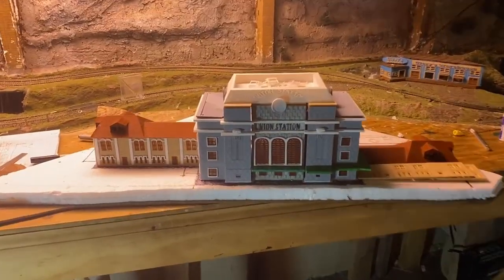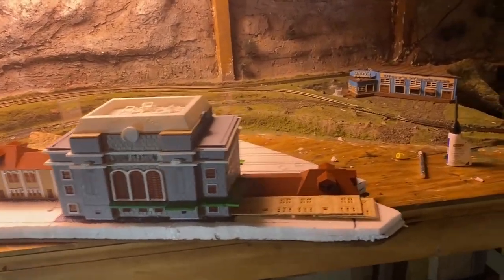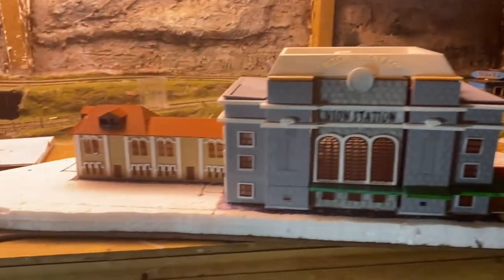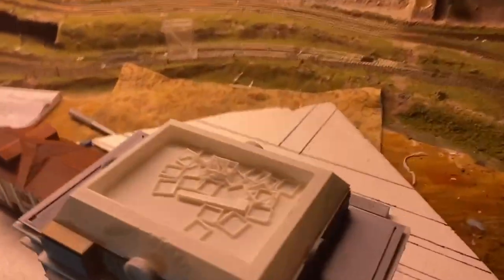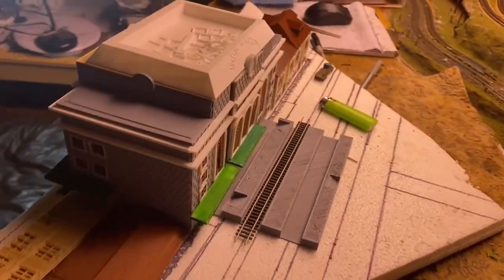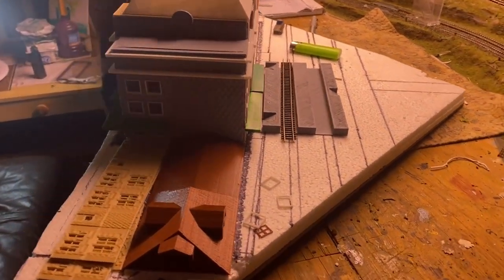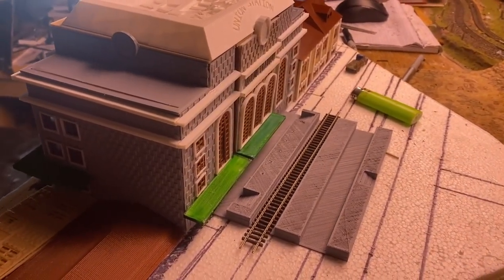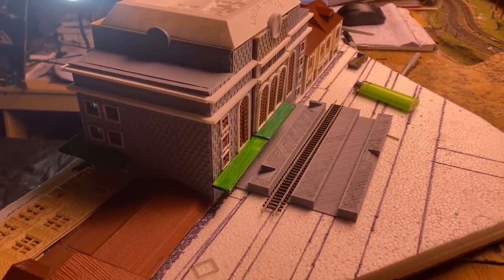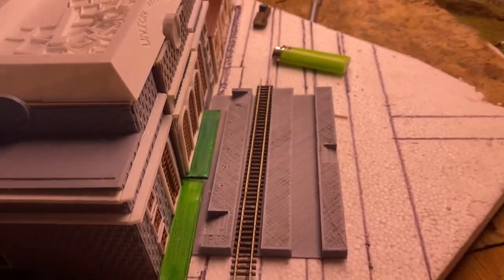All right everybody, here we have Buildings 1, 2, 3, and 4. We just have to do Building 5, which is a mirror image, and then we will be back here working on the back area. We'll have two dummy tracks back there, and we've got a couple of platforms. We'll have some covered seating on this area right here — I've got some pilot holes drilled right there.